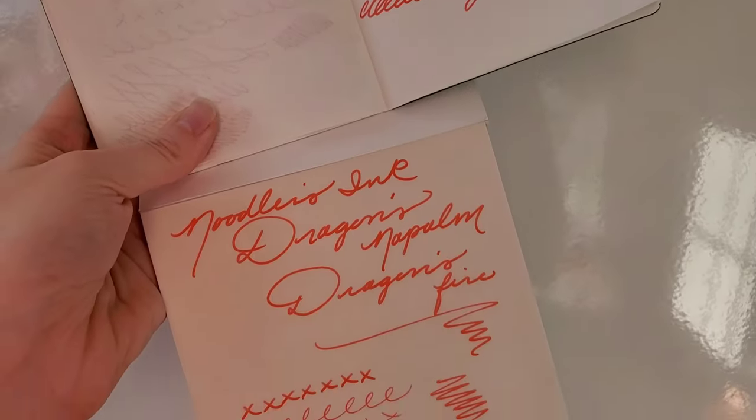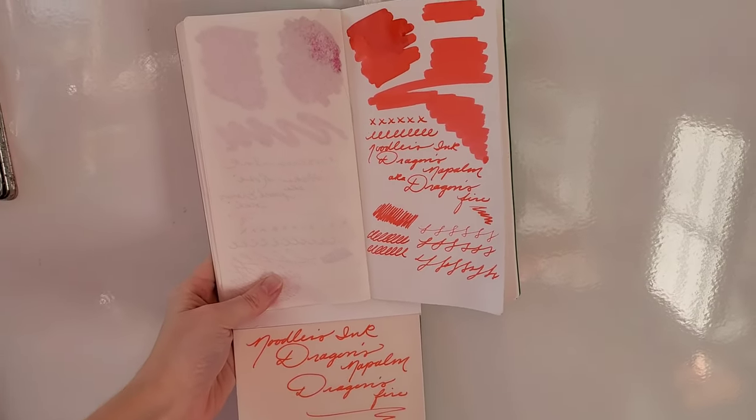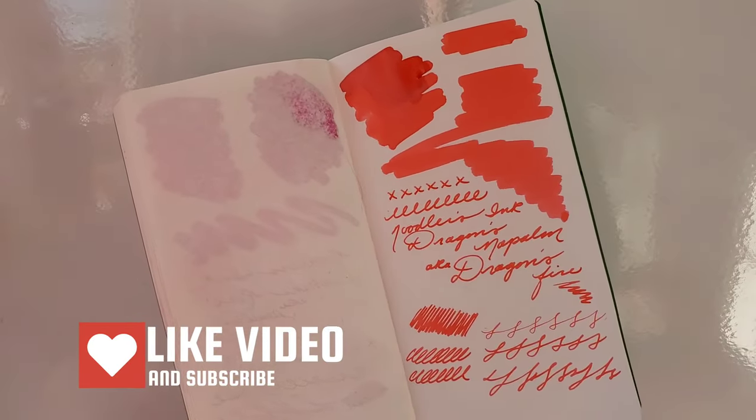Very cool overall — really neat color. Just wish it showed up a little bit better on camera. Thank you so much for watching, and let me know what you think of this ink.